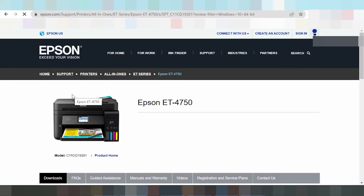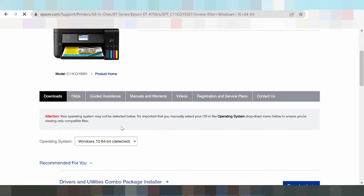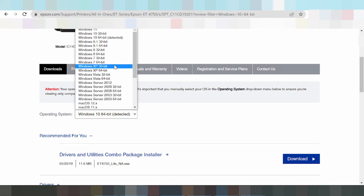This printer driver detects automatically the operating system. It detects automatically for Windows 8, but in this video I need to download the driver for Windows 11, not Windows 8. You select your operating system — click here. You can see Windows 11, Windows 8, Windows 9, Windows 7, and Vista on the right side.